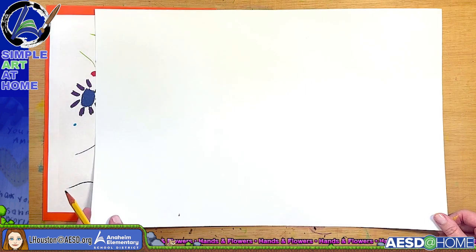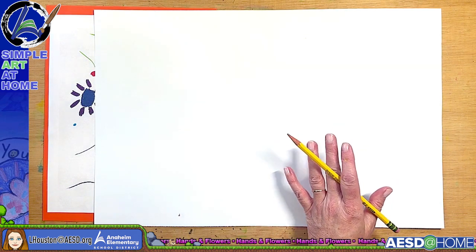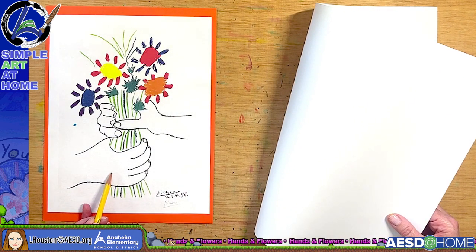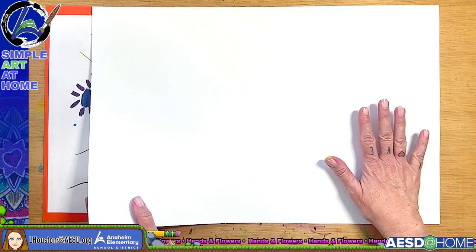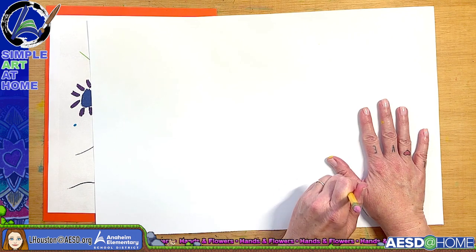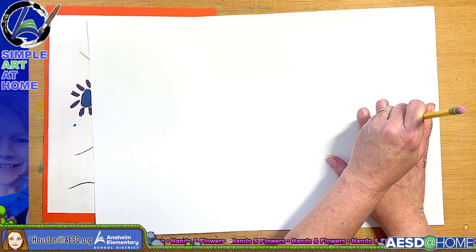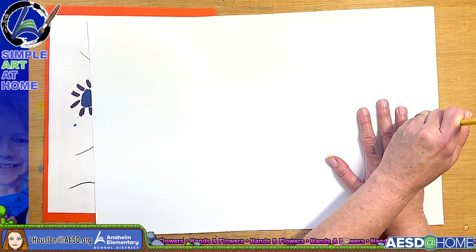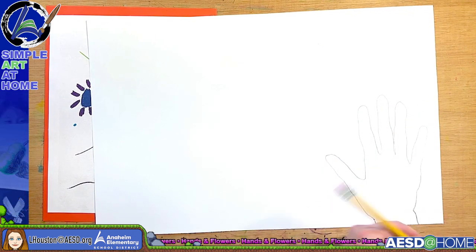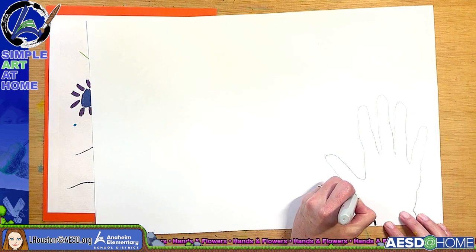I'm going to turn my paper to the side and start by tracing my hand. It doesn't matter which hand you trace. According to this paper, this is a right hand on the bottom, but I know it's difficult to trace your opposite hand. You can try that or trace any hand you want. I'm tracing my right hand first. I like to use pencil because if you trace with black pen you'll get ink all over your fingers. Now I'm going to outline it with pen so you can see it.